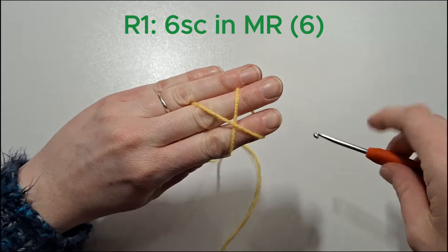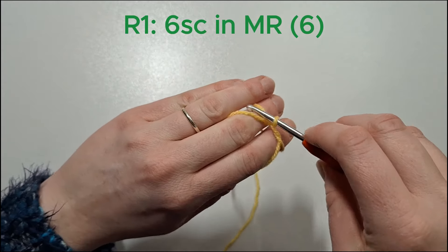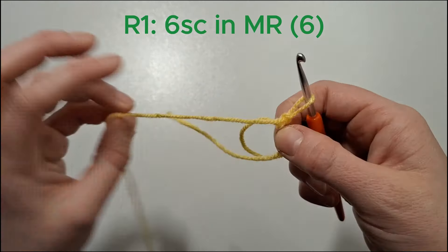Now in yellow yarn we're going to create a magic ring and put six single crochets into that magic ring.